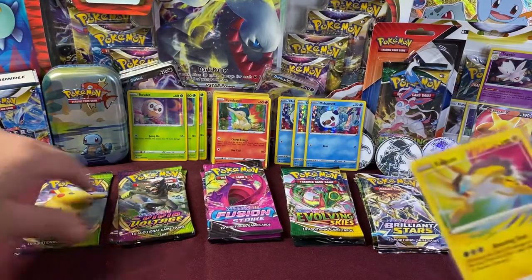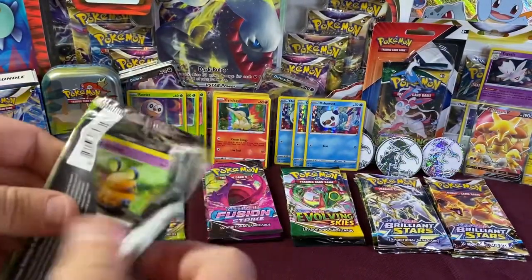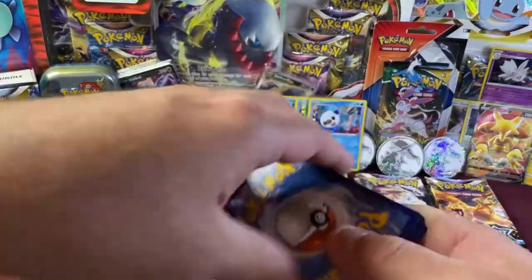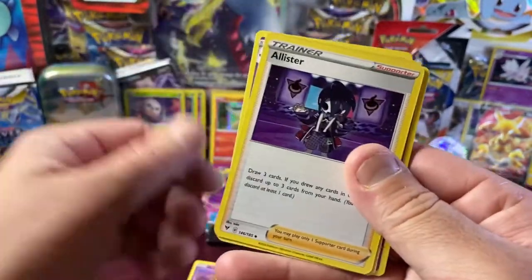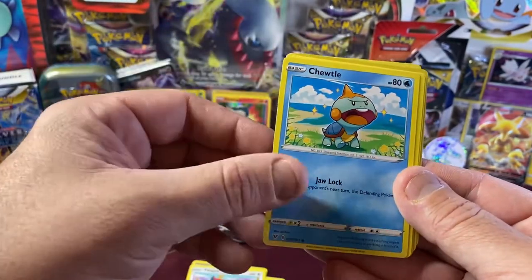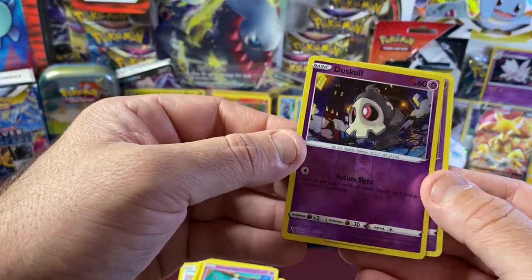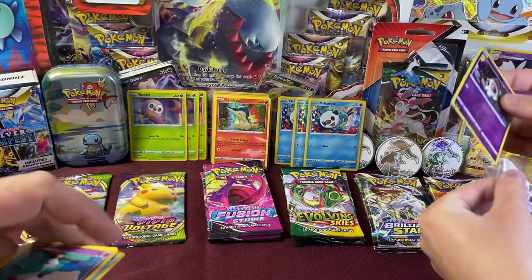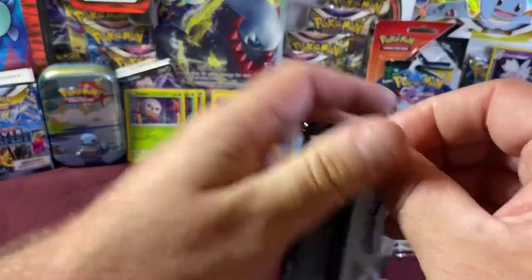Three more Vivid Voltage packs to open. Four to the front. Guess the energy — Fire! We have Alistair, Nessa, Dedenne, Pikipek, Togedemaru, Riolou, Chimecho. We have a Reverse Holo Duskull. And our Rare is just a Whimsicott non-holo. Two more Vivid Voltage with Pikachu on the front — maybe we'll get that Pikachu chase card. That would be amazing!